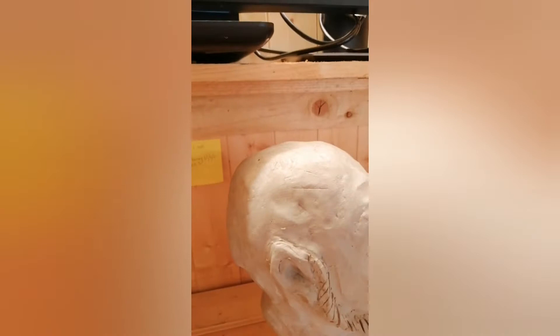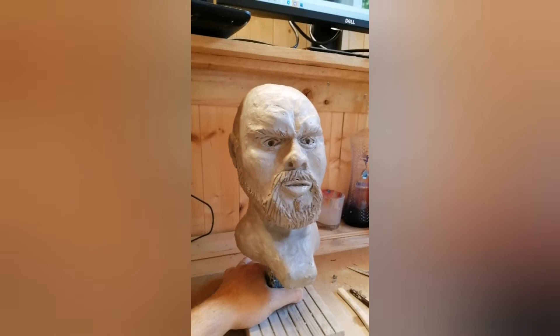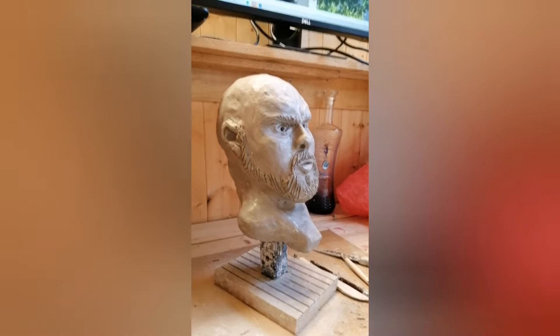I lost the footage of the rest of it, but here's the end bit. I know it doesn't look perfect, but I'm really impressed for the first go and I really enjoyed doing it quite a lot. See you next time guys.